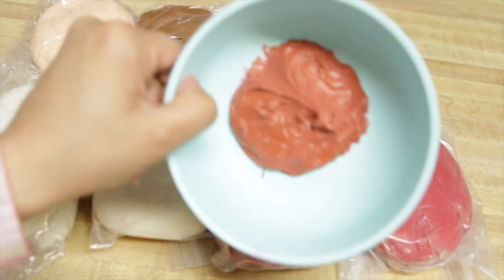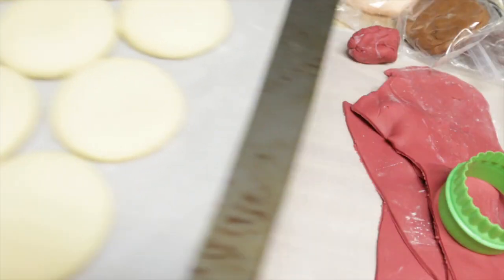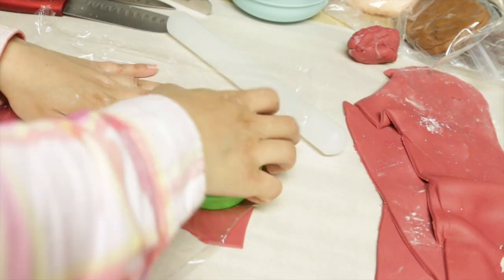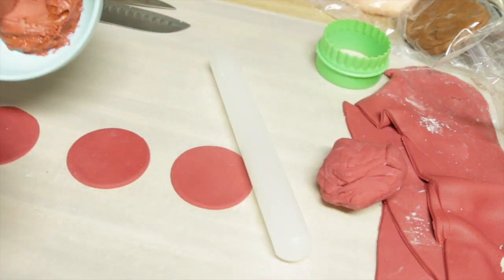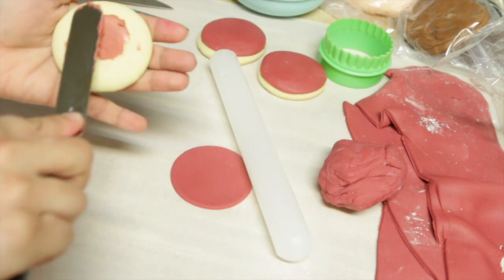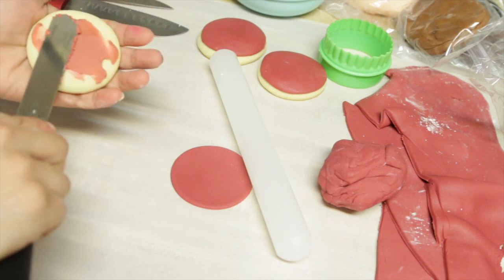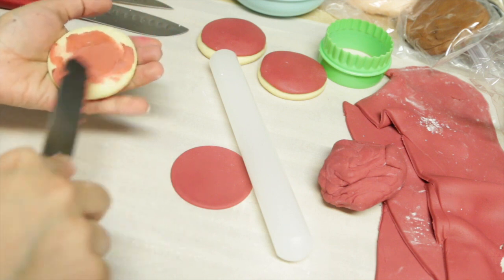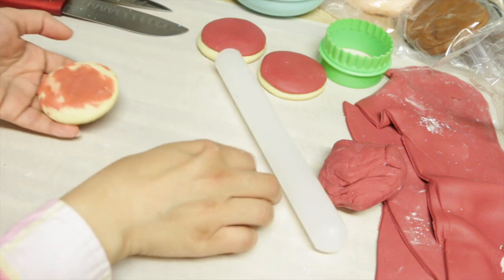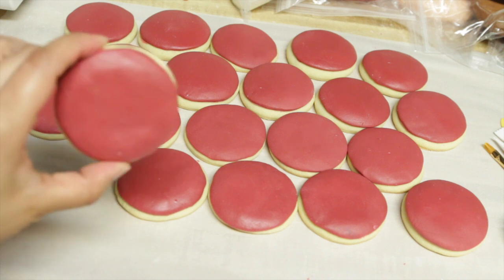I used some icing to glue the fondant on the cookies, and I covered the fondant with plastic wrap before cutting it. Using the icing as glue, I attached the fondant onto the cookies. Then repeat that a bazillion times!